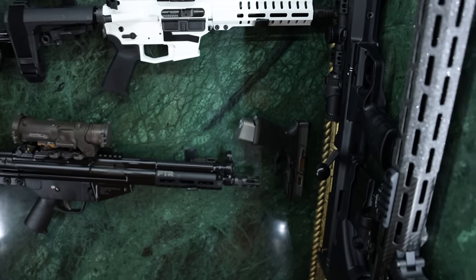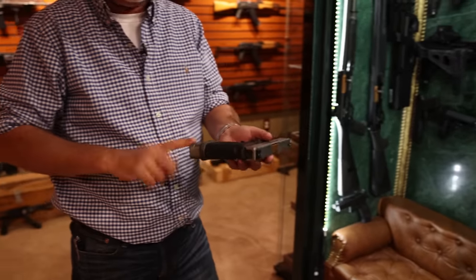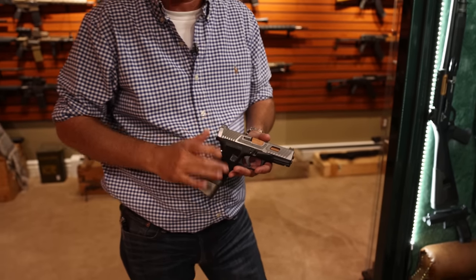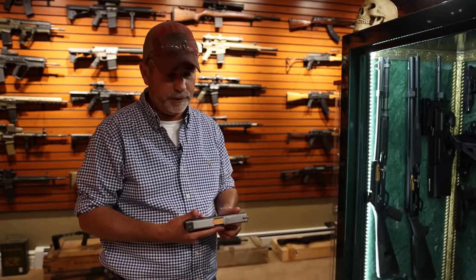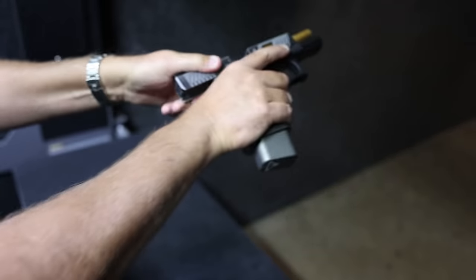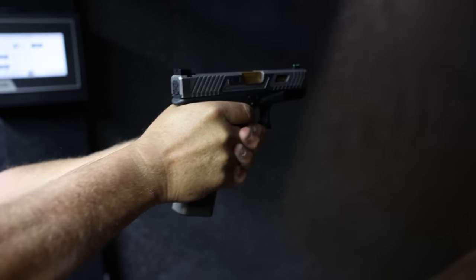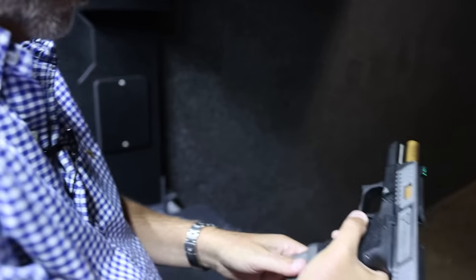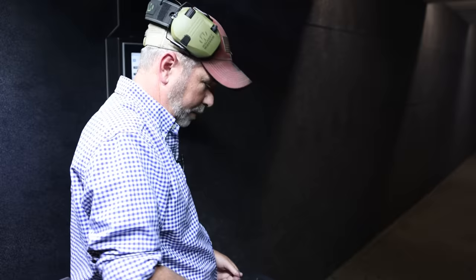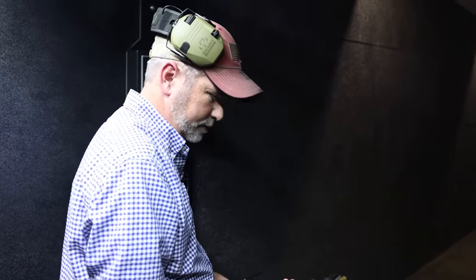Next is the Glock 19 by Taran Tactical. Nice flared mag well, nice mag extension. The grip is phenomenal. This is the same one I use as my concealed carry — this is my truck gun, I carry it everywhere with me. You can't beat it. The Glock 19 — it's my personal carry and it's a Combat Master. Taran knows how to build guns. I just love that sandpaper.